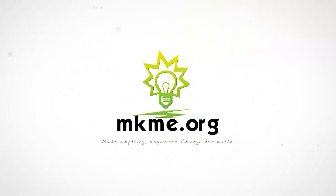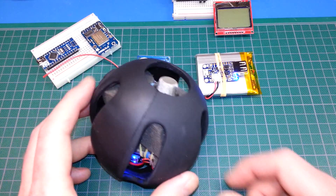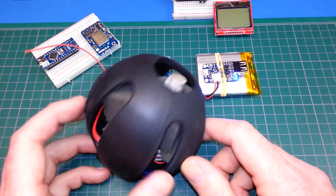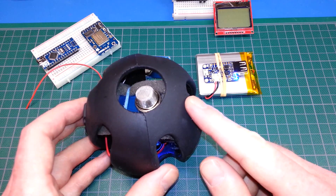Hey guys, welcome back. This is a really quick overview of my smoke and gas detector hand grenade of sorts that I made. We'll do a full video in the future on how to build this, but I thought I'd just quickly share what we've made.